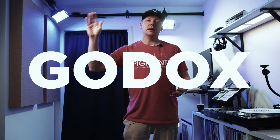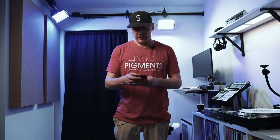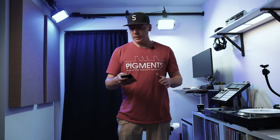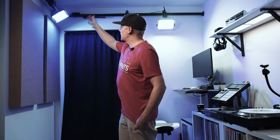Right here I have my key light from Godox — this is the SL100. It's a really bright light and right now I have it on, I think, around 40 percent. I have a diffuser as well as a diffuser grid, so without it it'll be much brighter, but with it it's a lot softer. Blasting at 100 it does a really nice job lighting up pretty much my whole studio space.